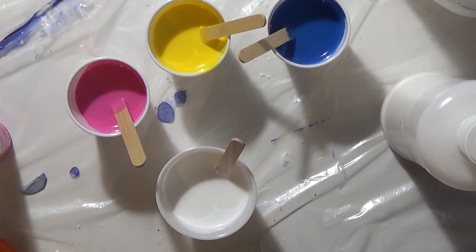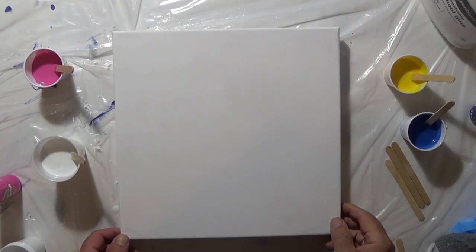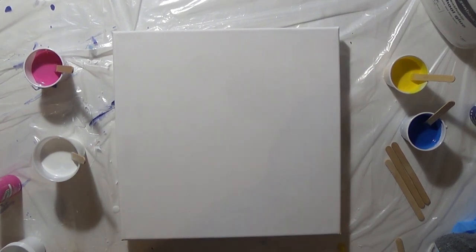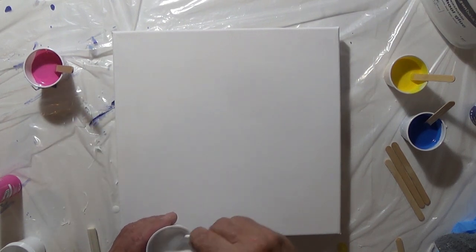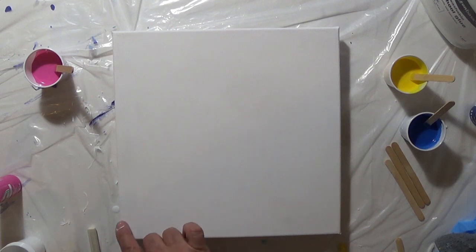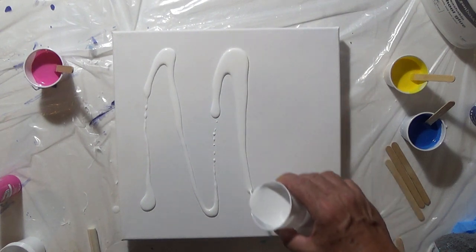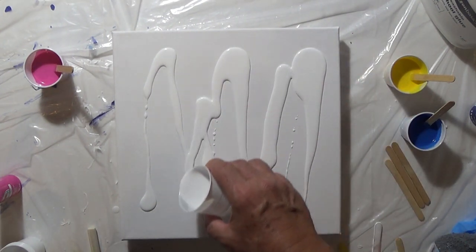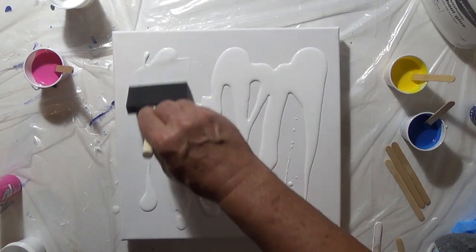I've got everything set up, colors mixed, and the white base coat ready. I wanted a squeegee but couldn't find it, so I'm using a foam brush. Before I've had issues where the paint doesn't want to run over the corners because it sticks over the dry parts. So I'm going to coat the whole canvas in white first to give me a good base coat, and hopefully that will make my flow better when I start tilting the canvas.